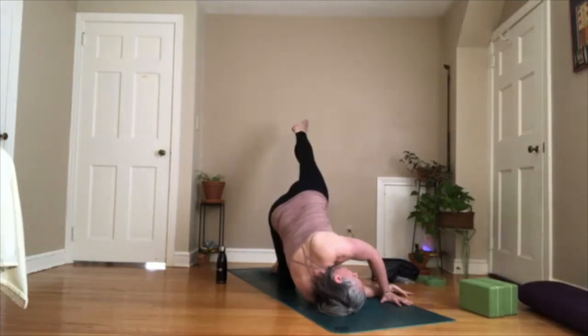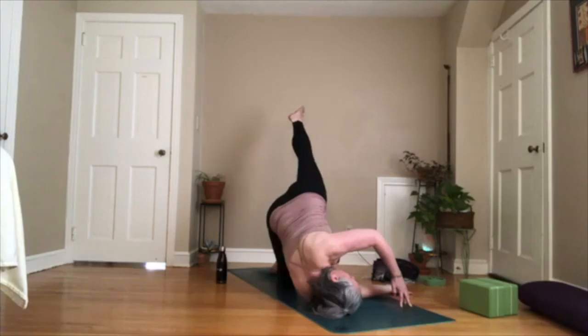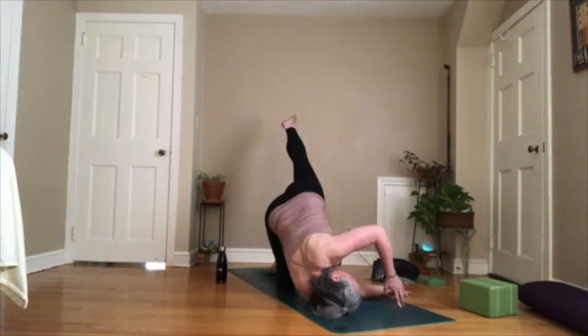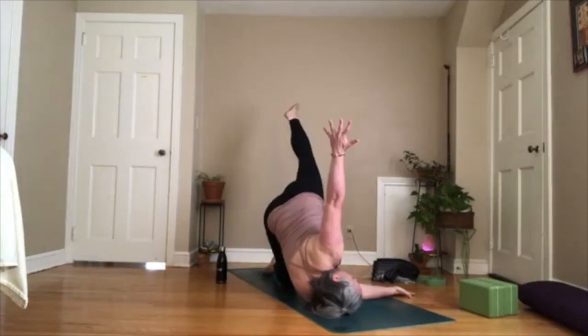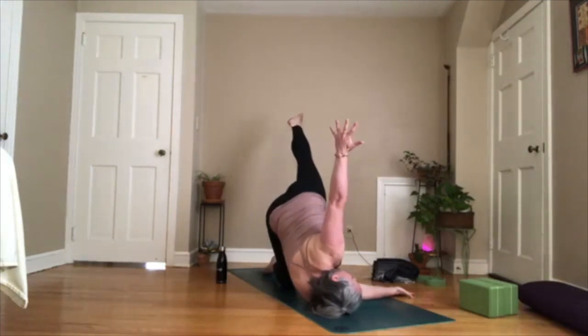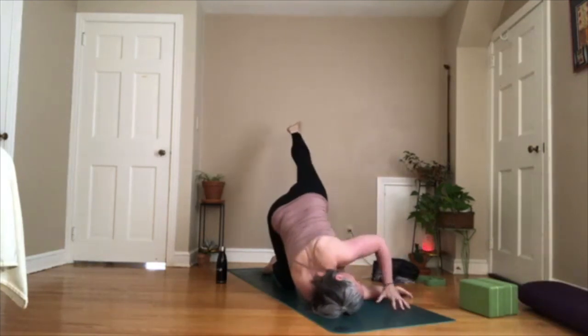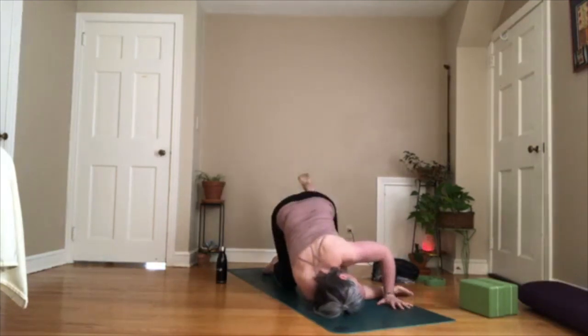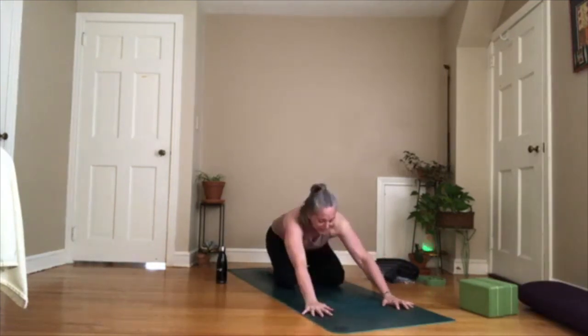Keep your belly drawn in and maybe come up onto the fingertips of your right hand — arms are solid. Squeeze your shoulder blades down your back, squeeze your right leg, and then lift your right arm up. Keep your corset drawn in — lower ribs pull in towards one another. Hold it here for three, two, one. Take your right hand down and then the right foot comes down. Child's pose. Good work.